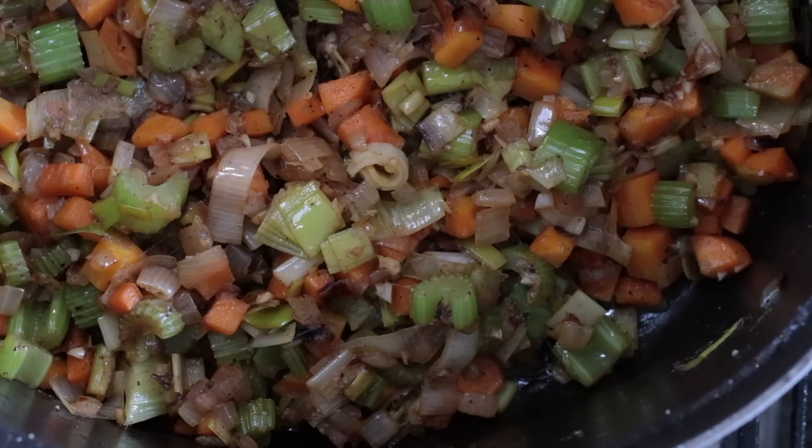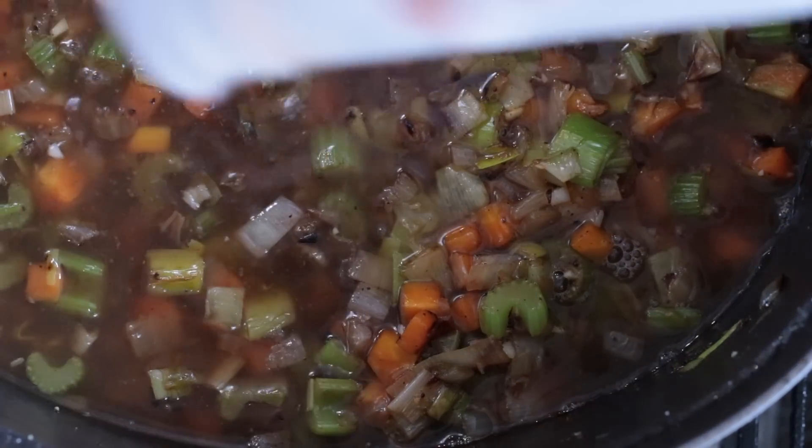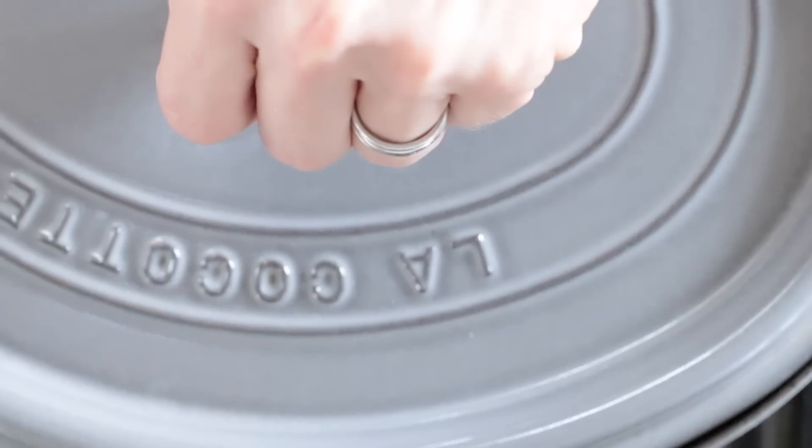Now that the vegetables are browned, I'm gonna add 10 cups of beef stock. I made this beef stock, but you could also use store-bought. It is time to add the meat back to the pot. While our soup simmers away, I'm going to go ahead and sauté these delicious mushrooms.